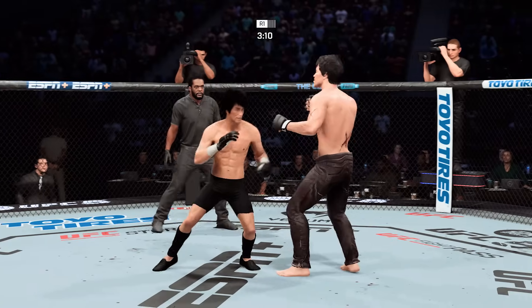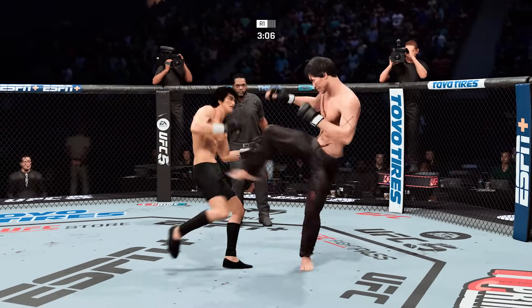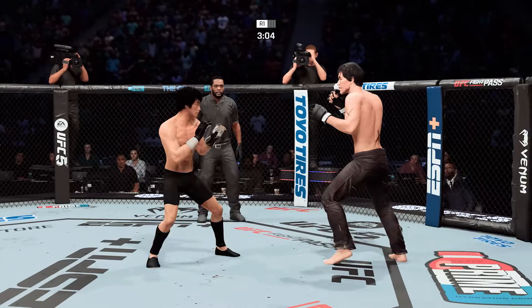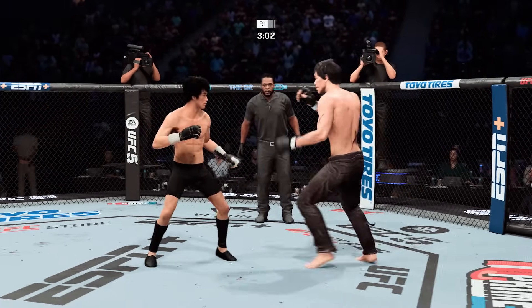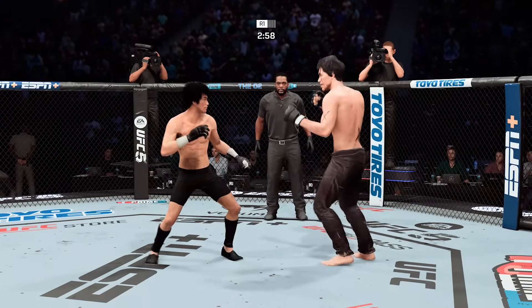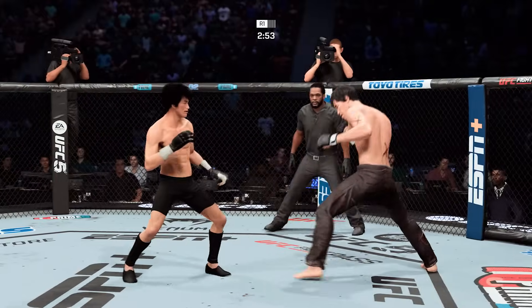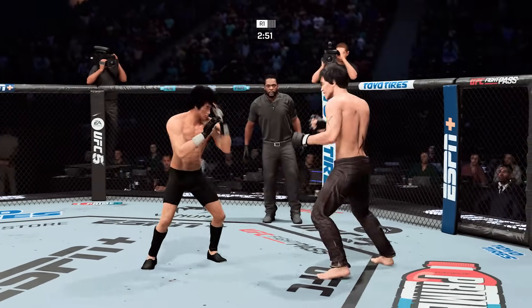Nice job landing a knee to the body. These boys are standing right in front of each other, just going at it. Leg kick is true.